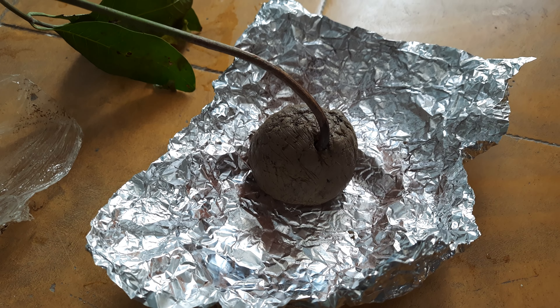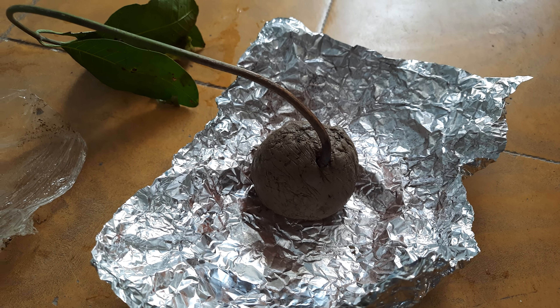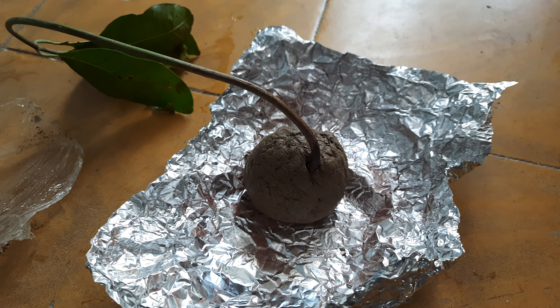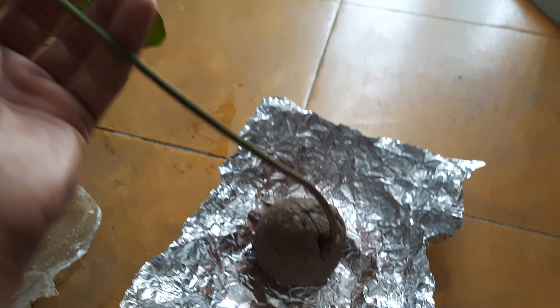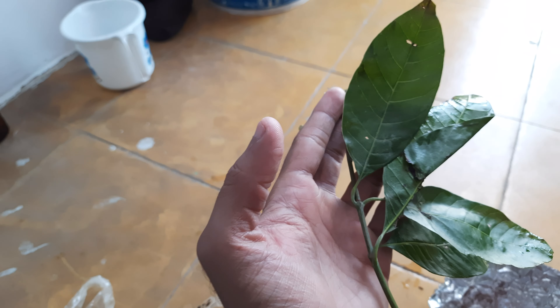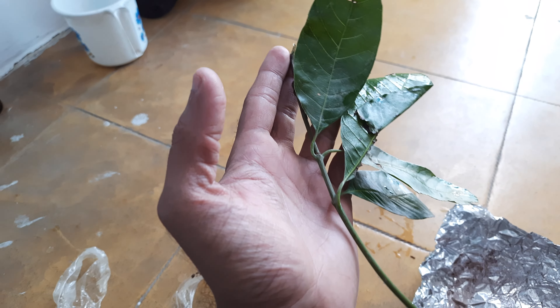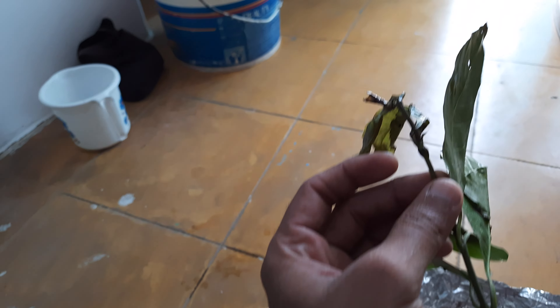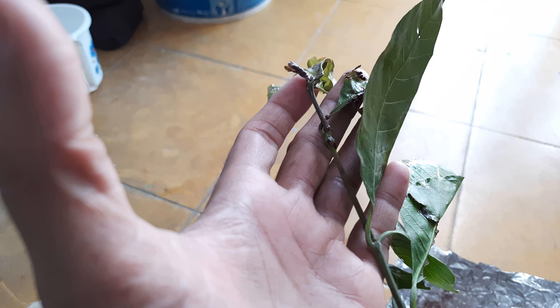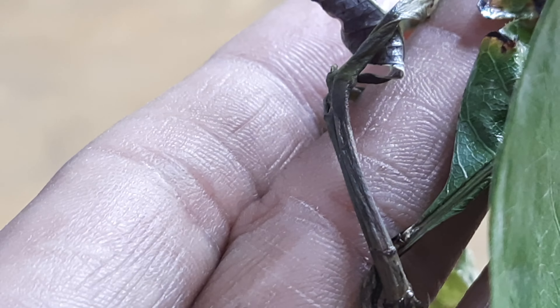We need to give the plant a few days, like one or two weeks, so it can adjust to our environment here in Purbandar. We will keep it in an open position, we will not repot it directly, and we will keep watering the clay soil and take care that it doesn't dry out.